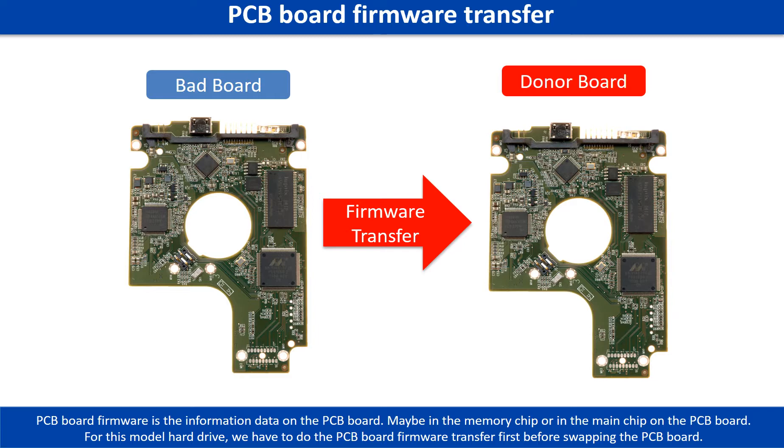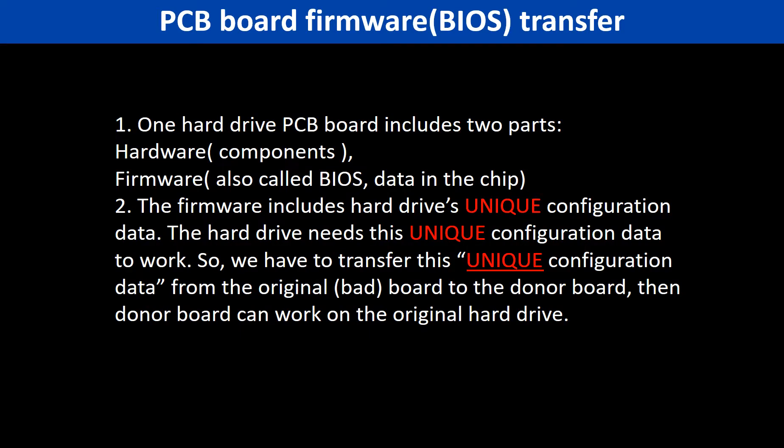For this model hard drive, we have to do the PCB board firmware transfer first, then we swap the PCB board. Otherwise, the new board will not work on the original hard drive. Why? Because for this model hard drive, one PCB board includes two parts: hardware and firmware. The PCB board firmware includes the hard drive's unique configuration data, and the hard drive needs this unique configuration data to work. So we have to transfer this unique configuration data from the original board to the donor board, and then the donor board can work on the original hard drive.